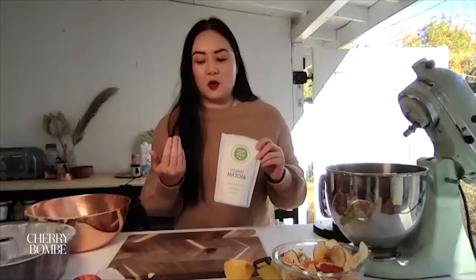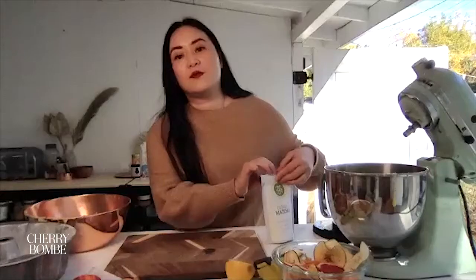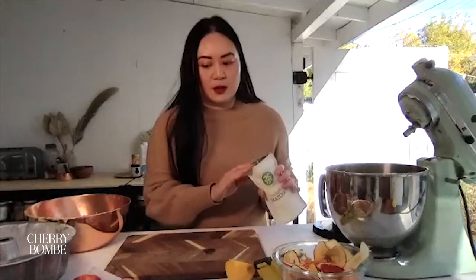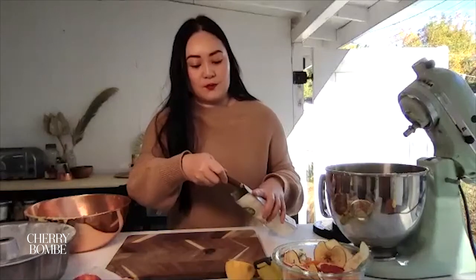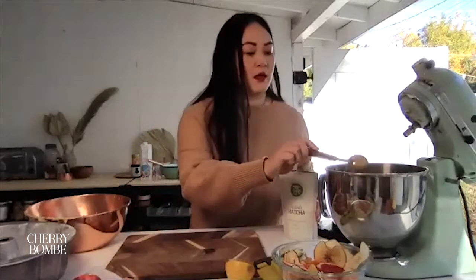Mine actually said ceremonial. Well, if you can only find that, then use it — I just think if there's a culinary matcha, go for that one. We're going to put two tablespoons of matcha into the half of the batter. I like this one because it's such a pretty bright green color. It's going to add a lot of flavor and it's just such a beautiful color in this cake — a really nice earthy finish. This cake feels very holiday, but it's chic and cool because it's matcha.